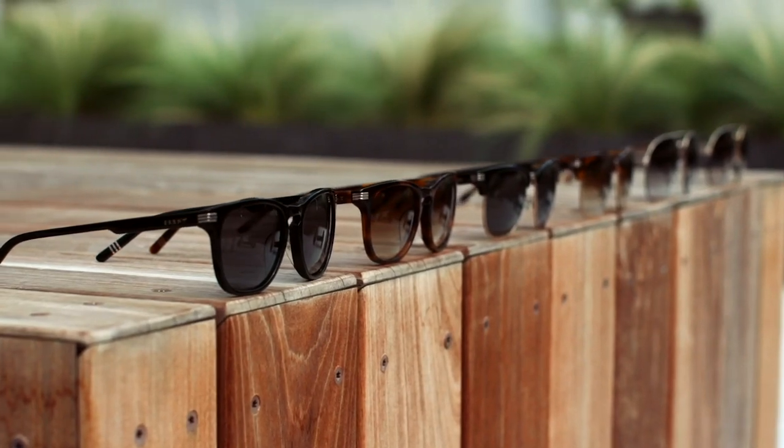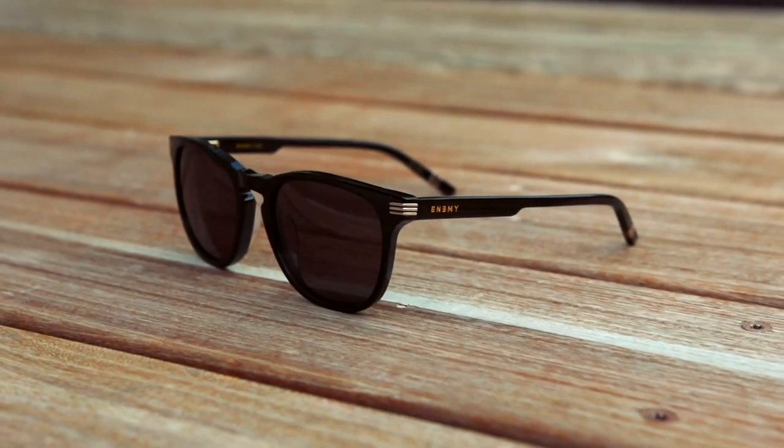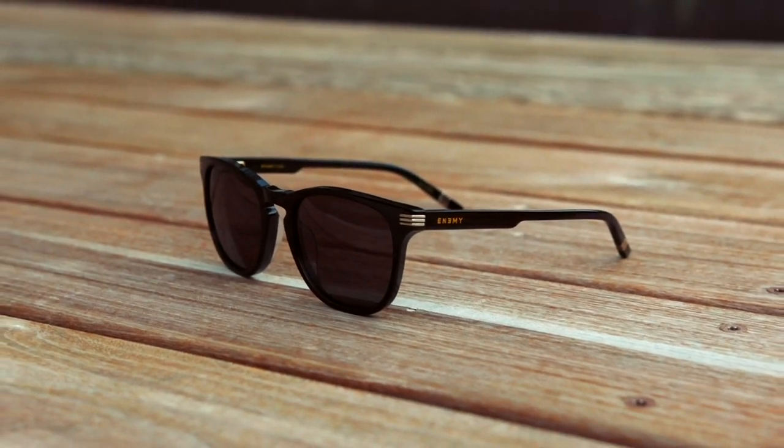What's up gentlemen? First things first, I just want to thank you so much for checking out Enemy, my new amazing sunglass company. I am confident that you're going to love your new sunglasses as much as I love mine, and they're going to look incredible on you.